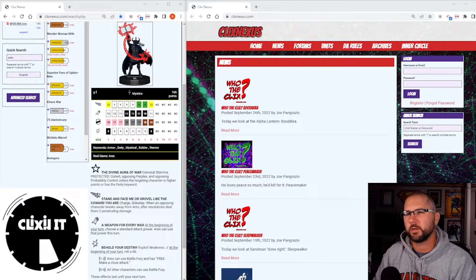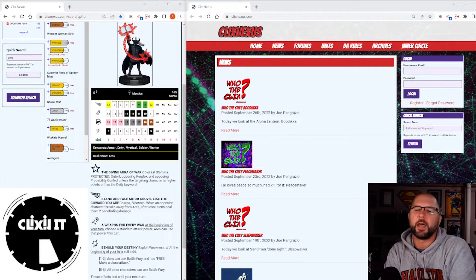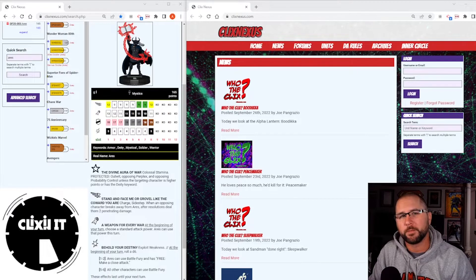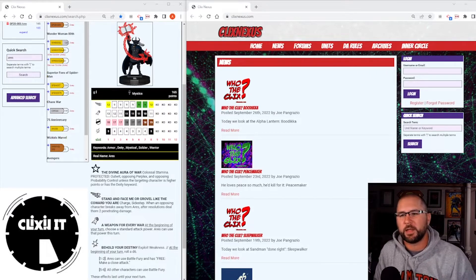Whenever I do these videos we're going to talk about a specific character that's not very good on Make It Meta. We use kind of good figures for the most part, like Vision Prime and all the other ones we've had in the past. We haven't done one in a while actually, but I wanted to do a figure that I just got in the mail. I want to give shoutouts to David Newmark for selling it to me, and that is — as you can see — the new Aries, which we were supposed to get a few years ago.